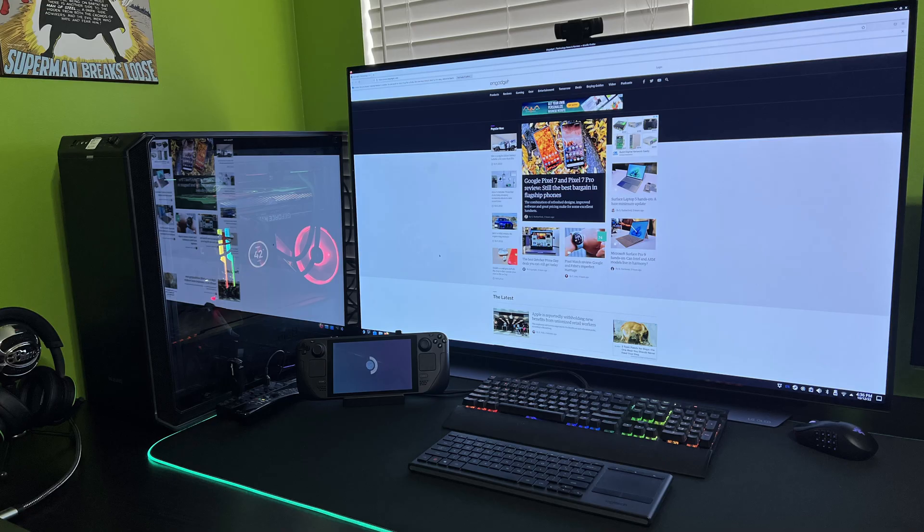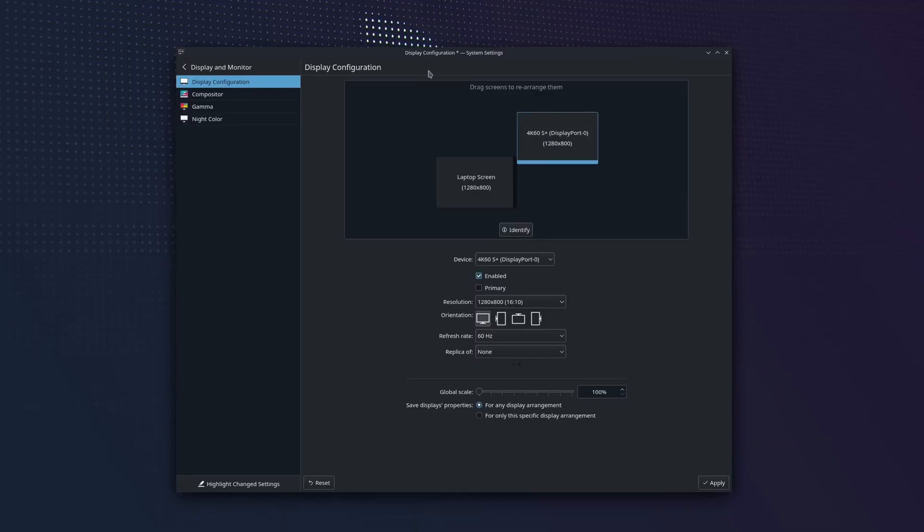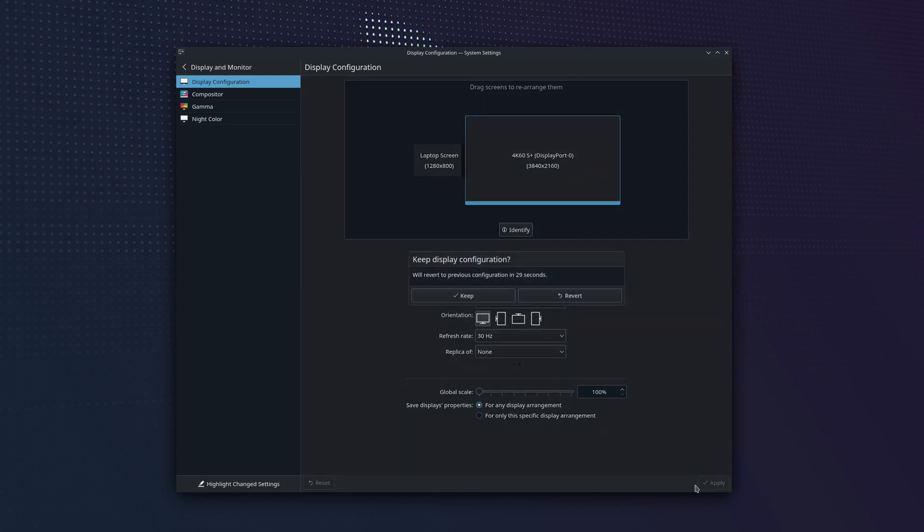Another great use case is having it docked at your desk — it makes it easy to connect a keyboard and mouse and use it as a PC, make quick changes, or get some productivity work done. When you connect a monitor, you'll likely need to go into the display configurations in desktop mode and adjust so your monitor is the primary display and the Steam Deck is secondary. You might also want to turn off the Steam Deck's display so you just have your external monitor as the primary. When we first connected it, the resolution was still at 800p, so make sure to bump it up, especially for a 4K monitor.